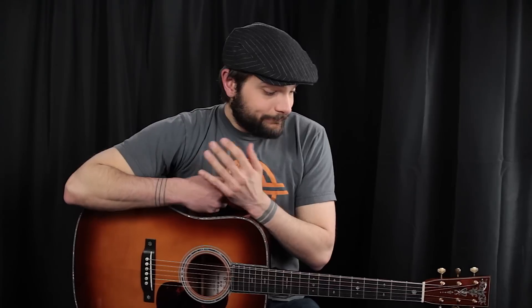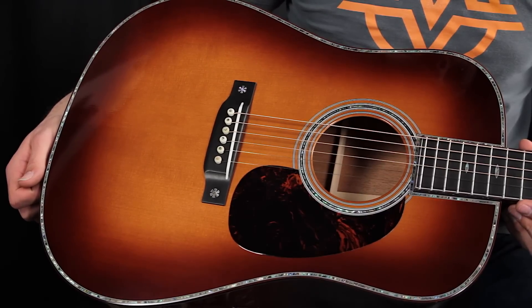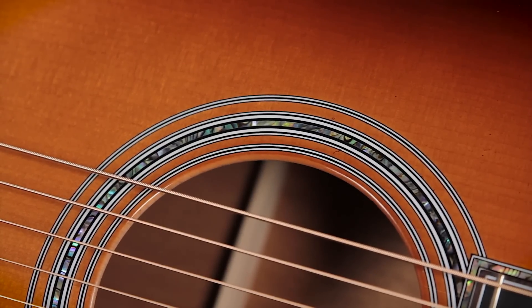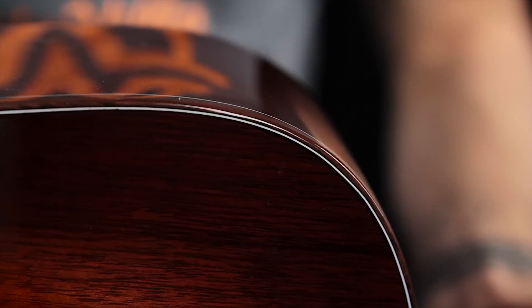This is a guitar that only 15 of the like were made. Not only are the specs incredibly unique, the sound is incredibly unique as well. The Martin D42 sinker mahogany features an Adirondack spruce top complete with abalone perfling all the way around the fretboard extension, and an abalone rosette underneath an absolutely gorgeous sunburst. The back and sides are sinker mahogany, which has this incredibly responsive tone that it adds to the instrument.